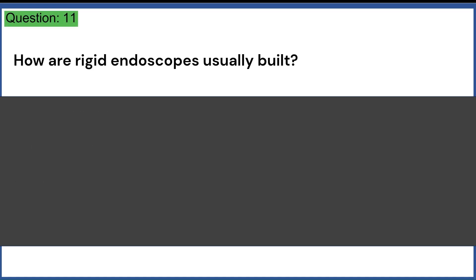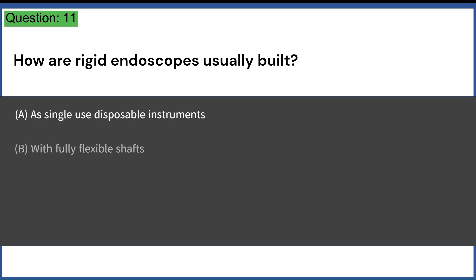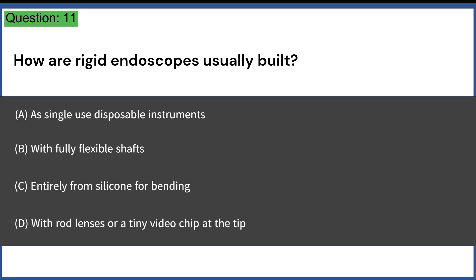How are rigid endoscopes usually built? A. As single-use disposable instruments. B. With fully flexible shafts. C. Entirely from silicone for bending. D. With rod lenses or a tiny video chip at the tip. Answer: D. With rod lenses or a tiny video chip at the tip.